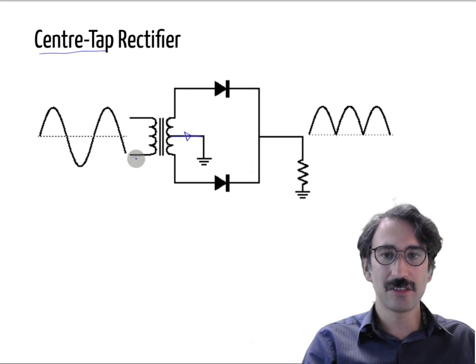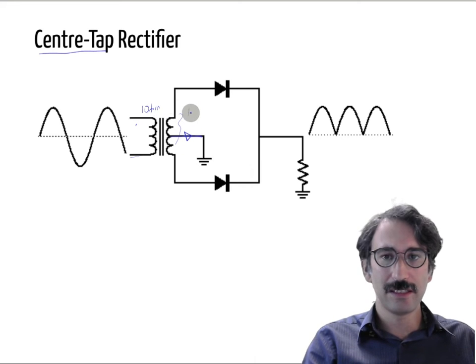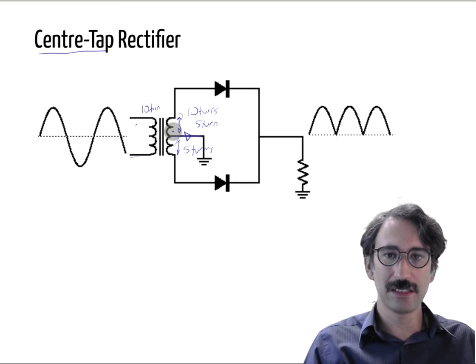This transformer is called the center tap transformer. If this is a one-to-one transformer, let's say you have ten turns on the primary, five turns on one half of the secondary and five turns on the other half. If you are applying 230 volts to the primary, each half of the secondary will induce 115 volts, but in opposite directions because the neutral is defined as the midpoint.